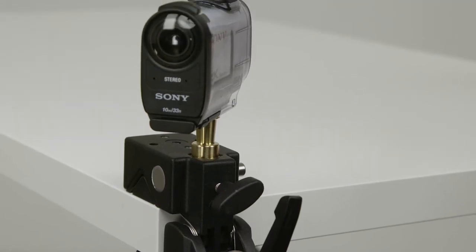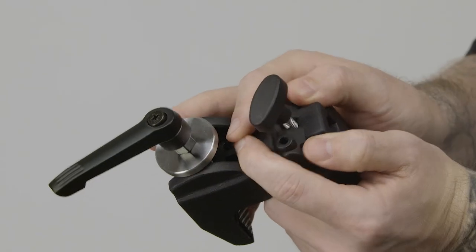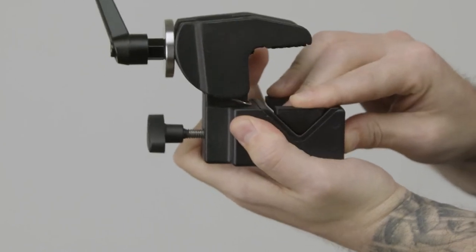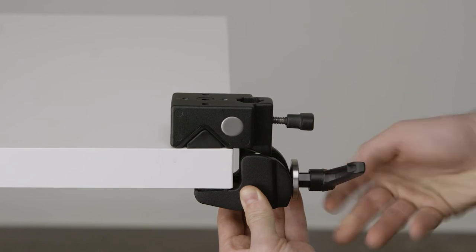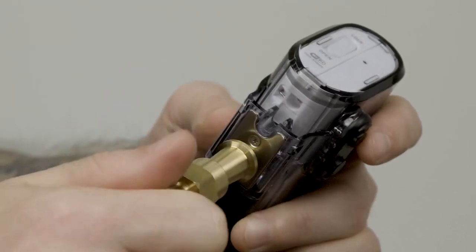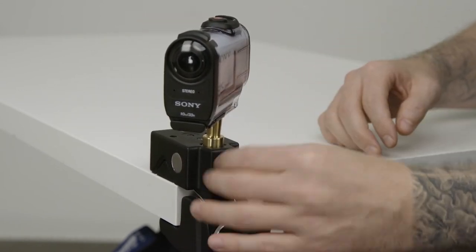Now let's mount the Sony action cam onto the tabletop. First, unscrew the set screw until you can remove the wedge. Press into the V-jaw until you have a flat surface. Place the jaw around the tabletop and turn the handle clockwise until secure. Screw the ¼-20 into the bottom of the action cam. Lastly, mount the stud with the camera into the Convi-Clamp and you're good to go.